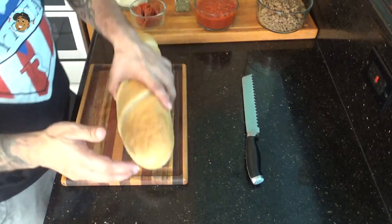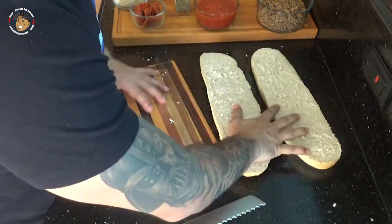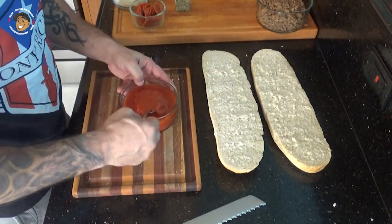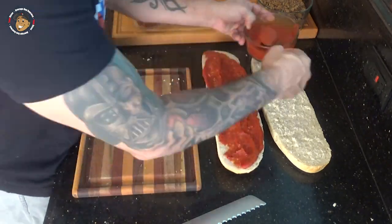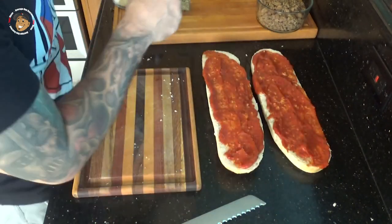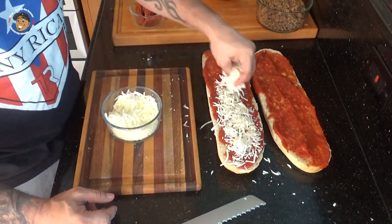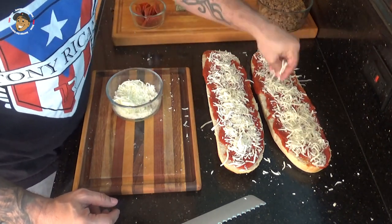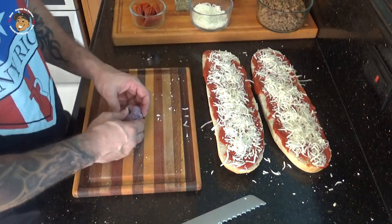Like I said in the intro, all you have to do is start with your french bread and cut it in half. I'm gonna spread some pizza sauce over both halves, add some mozzarella cheese, and then next I'm gonna dice up a little bit of garlic and spread that on both of them.